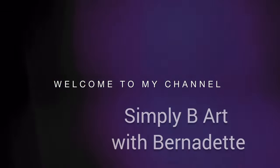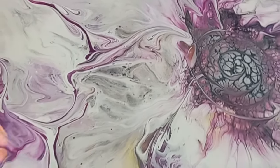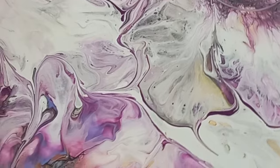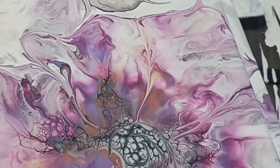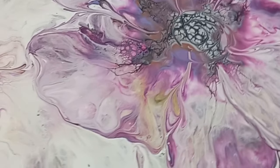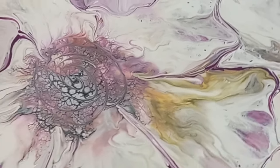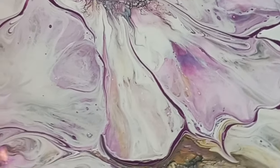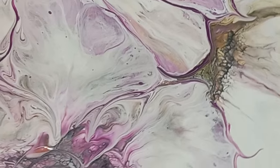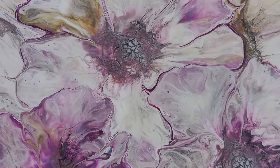Hello everyone and welcome to my channel. I'm going to show you how I did this absolutely stunning bloom blowout. It's a Shelley Art bloom technique. I use house paint in this technique and I share all my colors and my technique and also show you how I blow out those petals. Stay tuned for this video and thank you once again for being here.